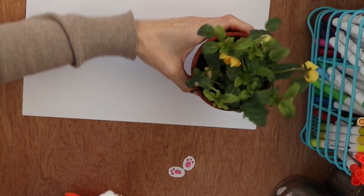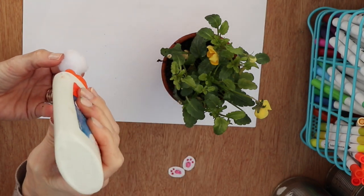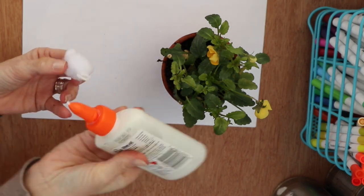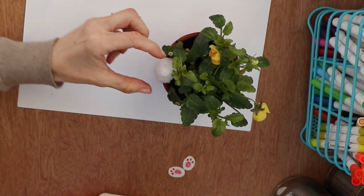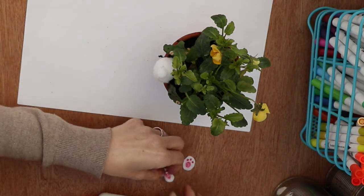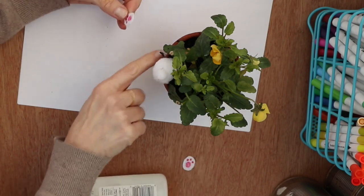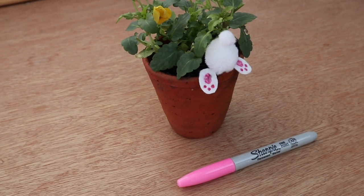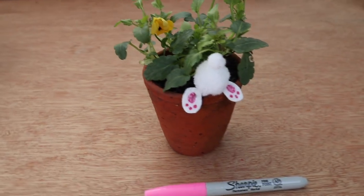Hold it down until it's dry, then you're going to place it on the edge of your pot. You need quite a bit of glue here — I'm using PVA glue, which is probably better than a print-type glue; you need it quite runny. Then a bit of glue on the back of each felt paw and put that on the side as well. Hold it in place until it's dry and then you've got a little bunny disappearing underneath the plant.